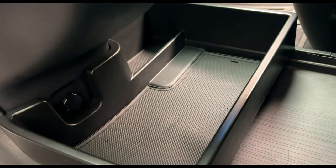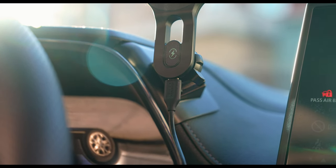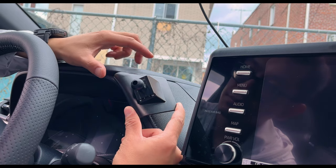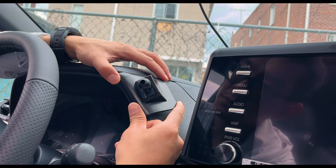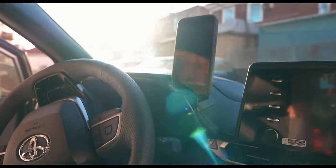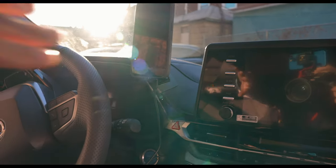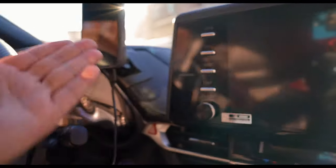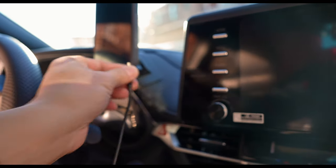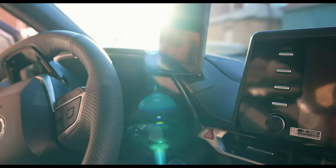Right here we have a custom fit Sienna 3D-printed phone holder combined with a Lisen MagSafe charger. I like it so much — it's a perfect line of sight. So if I have my MagSafe-capable phone, it just sticks on like that and charges. If I don't want to charge it I can take it off. If I want Apple CarPlay I can just push it up and still use my phone. That's dope right there.